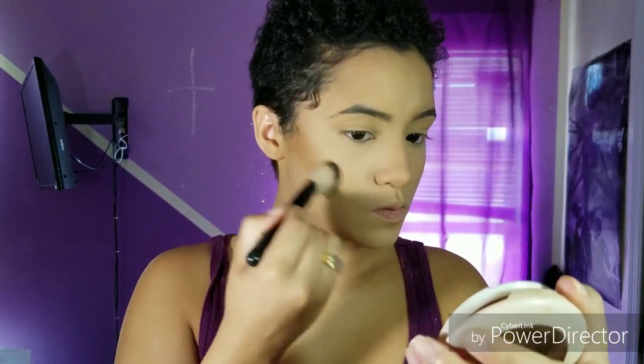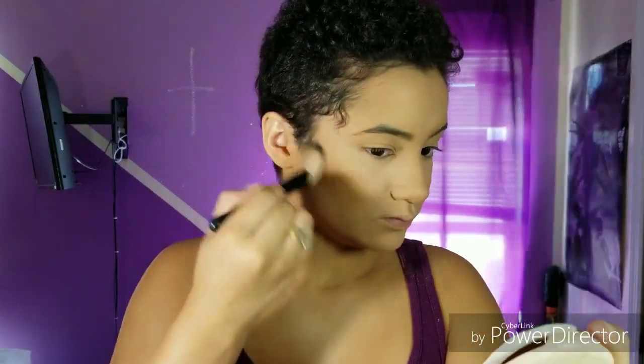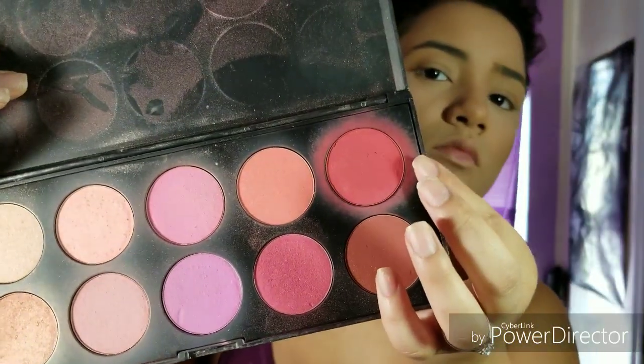Now I'm going in with my Beauty Supply Contour Shade and just contouring my face. I like to also contour my nose. Then I'm going in with the BH Cosmetics Blush Palette and taking that red shade and blending it into my contour, right on my cheekbones and on the apples of my cheeks.